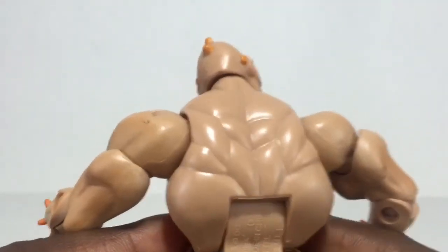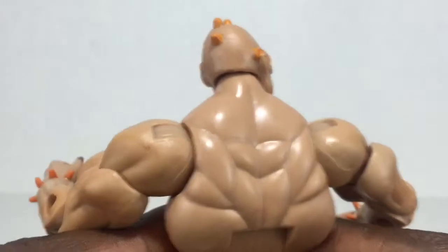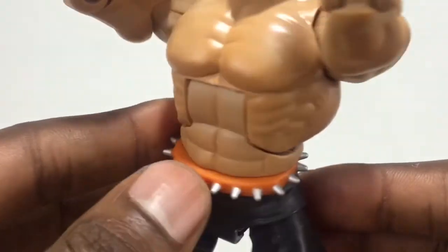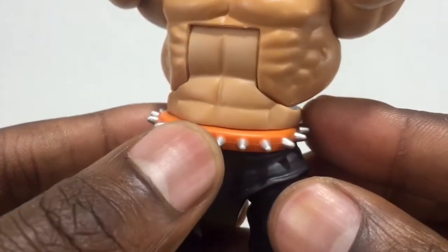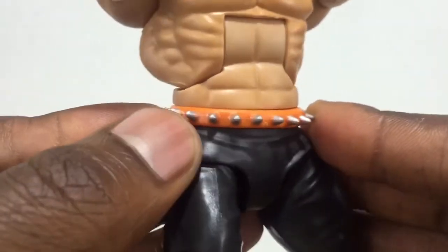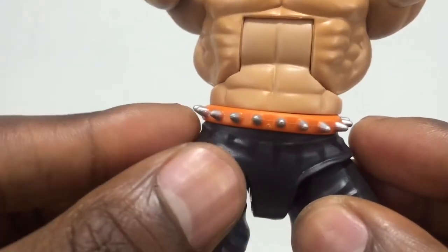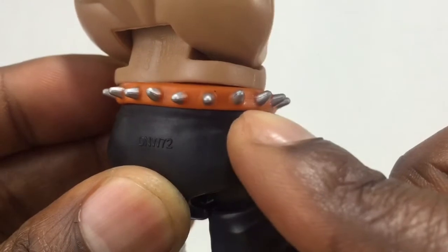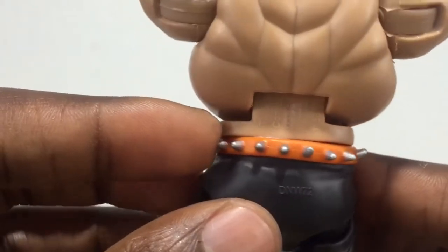Here he is from the back — we see all the definition in his back and the sculpt looks really good with all the muscles really popping out. Moving down we have the belt — it's a cool orange belt, a solid piece that moves along with the waist. I really like how the spikes are silver and how they contrast against the orange, making them really pop out. Some of the spikes that I feel should be sticking straight out are popping up and curling up a bit. It doesn't bother me at all — I think it gives it that nice worn look and really makes the figure come to life.